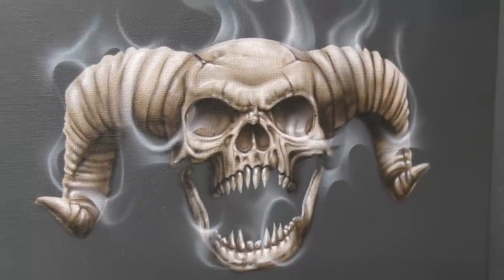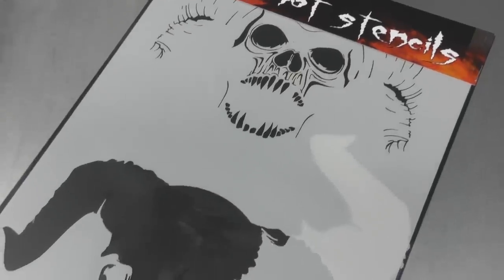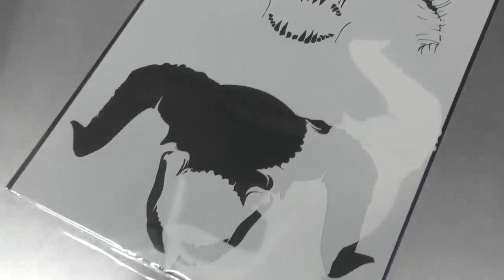Welcome to another Airbrush Asylum video. In this tutorial I'm going to show you how to airbrush a basic skull with horns using a template by Airshot Stencils. It's really easy to do and it's a perfect tutorial for any beginner wanting to do some skull artwork. Let's get into the video right now.